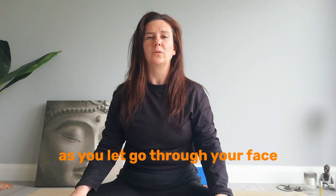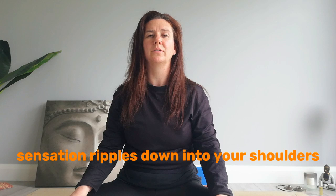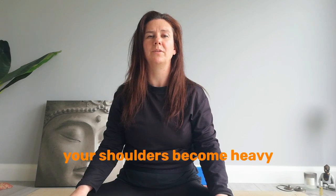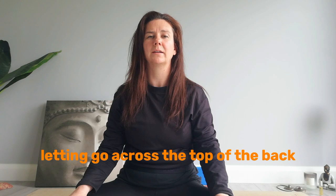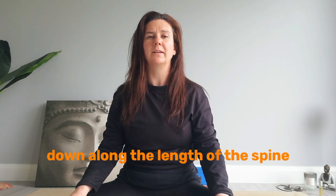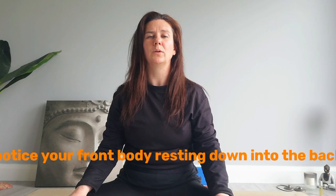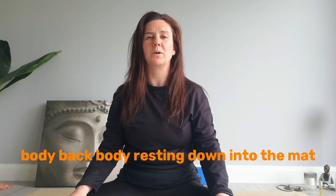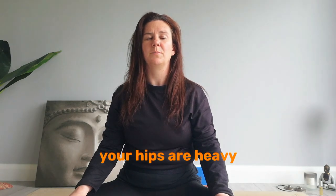And as you let go through your face, that letting go sensation ripples down into your shoulders. Your shoulders become heavy as they weigh down into the earth. Letting go across the top of the back, down along the length of the spine, right down to the pelvis. Notice your front body resting down into the back body, back body resting down into the mat, down into the earth. Your hips are heavy.